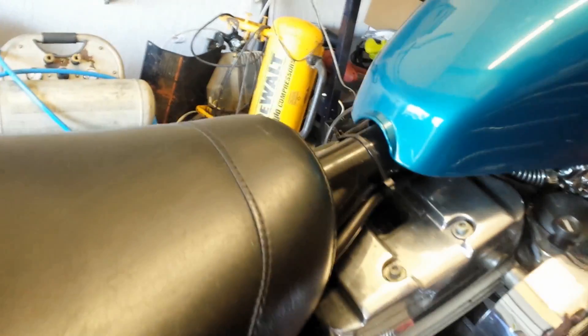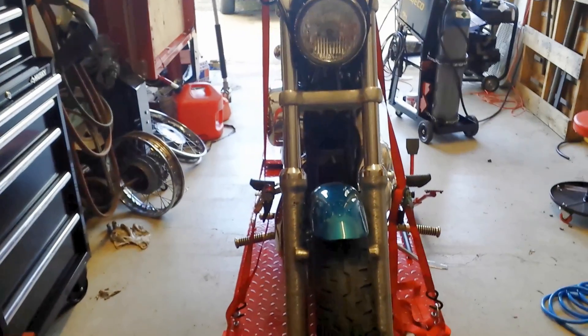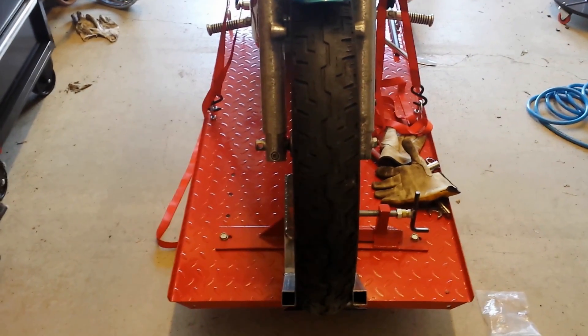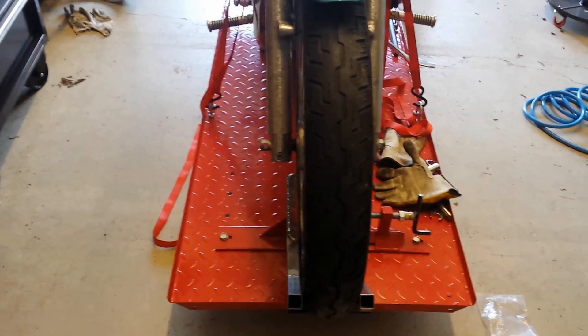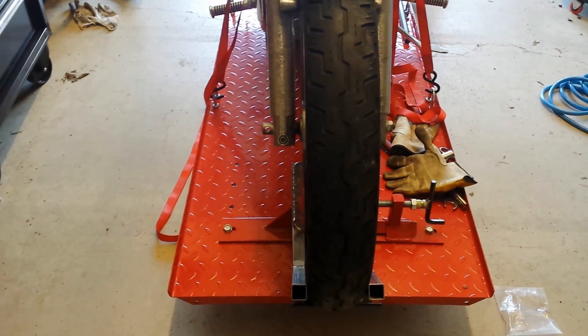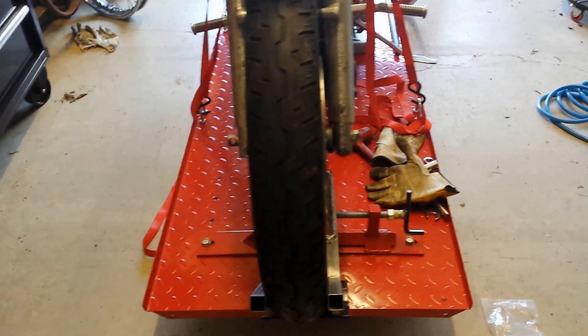What's best is that it will actually hold the bike without the jack — not as secure; the jack definitely adds a lot. Unfortunately my fab skills are not what they're supposed to be yet, so it's not completely straight up and down — it leans slightly. Part of it is my fab skills, part of it is that this was not actually square on there. I ended up beating it with a hammer to get it as close as it is.